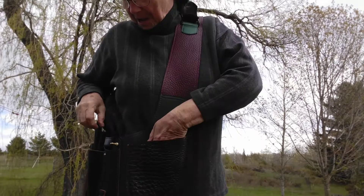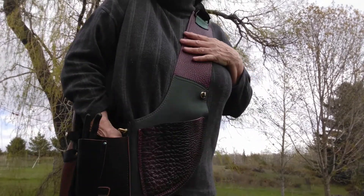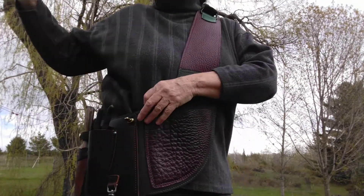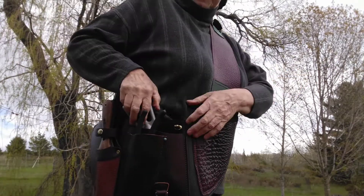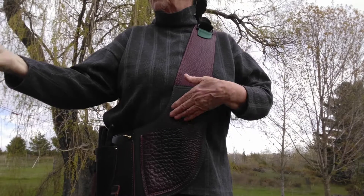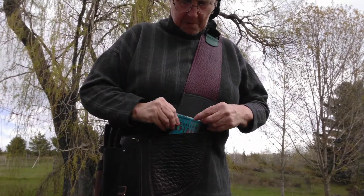We also have a front pocket. There's a side pocket here that I might want to put a cultivator, scissors, or anything you want in there. But for now I'm going to show off the front pocket. The front pocket is for your medicine or snacks.